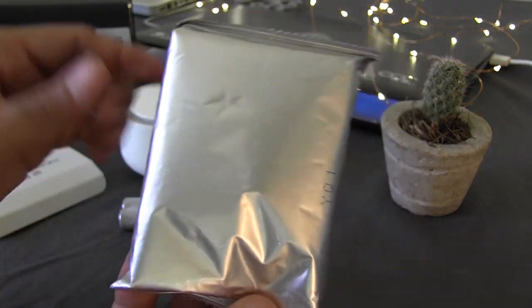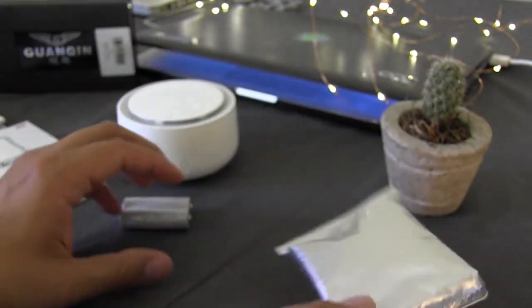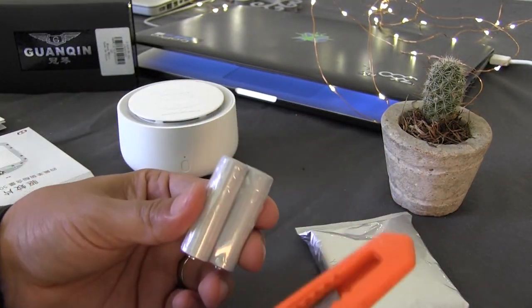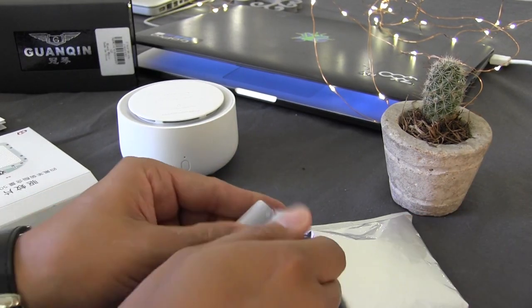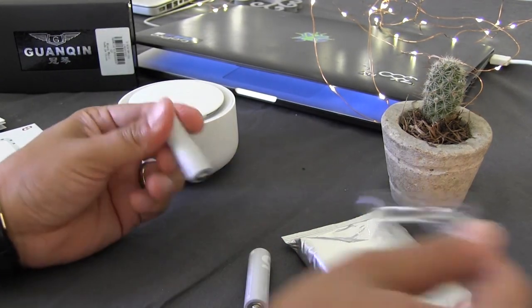Here are the batteries — two AA batteries are included. Also the pastilla is here, it is in a little bag. Let's open the package of batteries here with the cutter. There we go — this is one and the other.